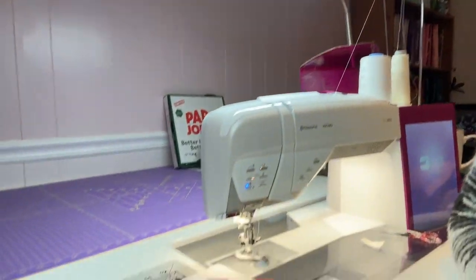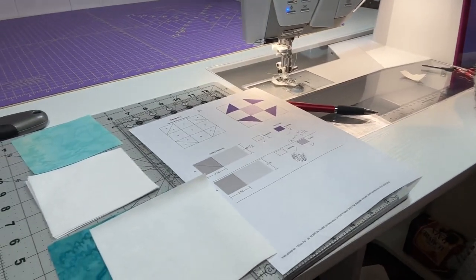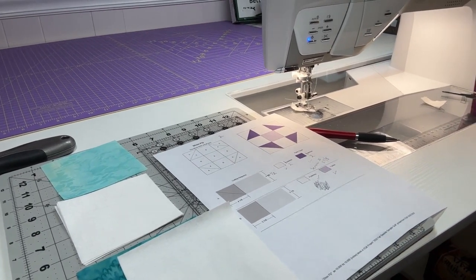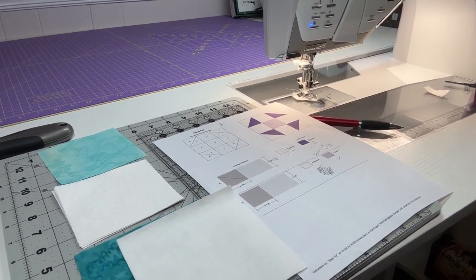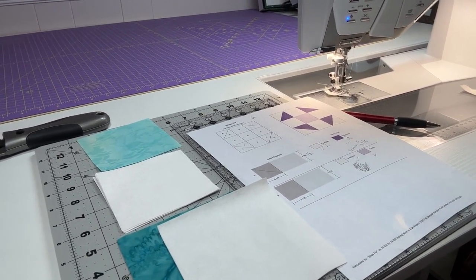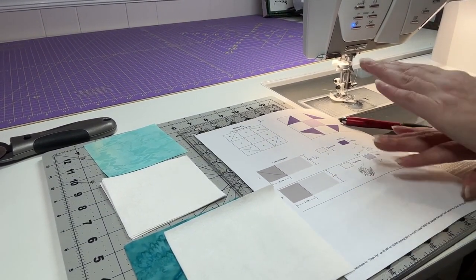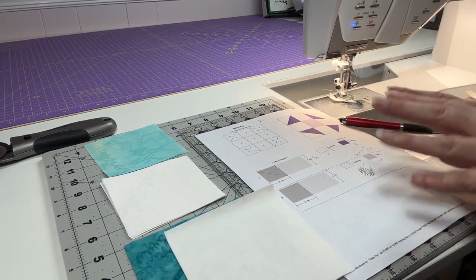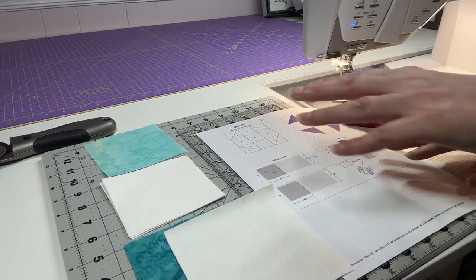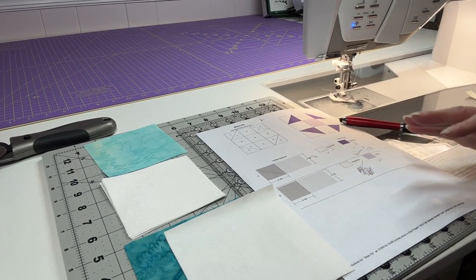So let's go ahead and get started on Block 2. I'm going to adjust my camera a little bit, so just give me a moment. I want to make sure you can see everything that's going on. Sorry for the wiggle — I'm the only camera person in the house, so I have to do everything myself. Don't worry about my notes; they're just so that as I get these patterns ready for you, everything is working cohesively, and I also use them at my cutting table.